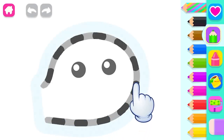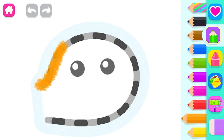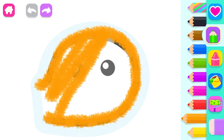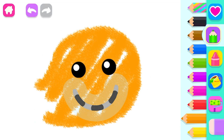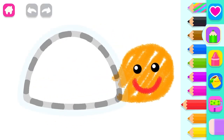Let's draw a cute turtle. Draw the turtle's head. Orange. Now make a wide smile. Red. Well done.